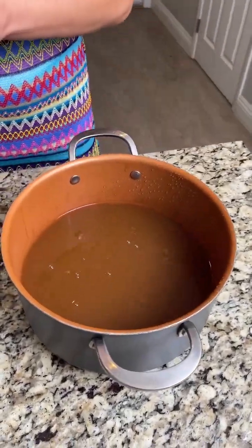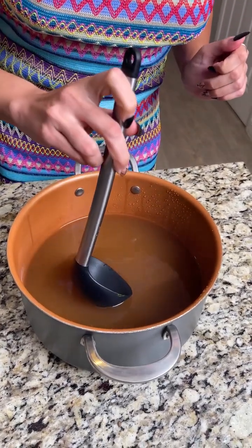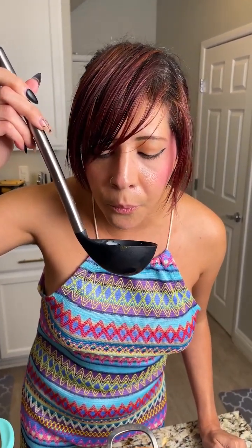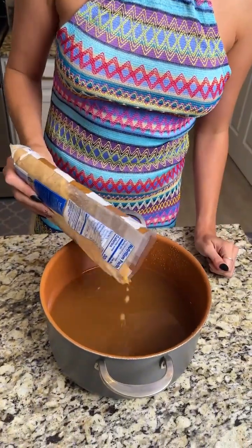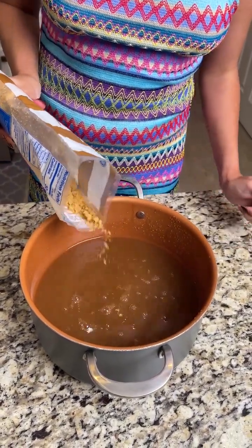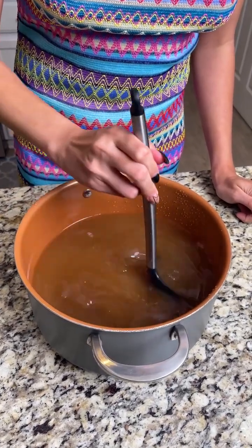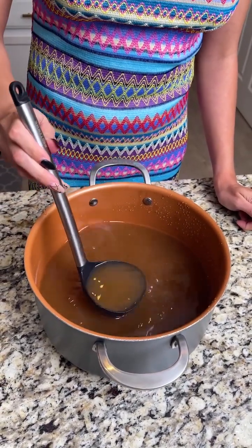Now we have our finished apple cider! I'm going to give it a try to see if we need to add any more sweetener — blow on it first, it's going to be hot. It's really good but I think it could use just a little bit more sweetness. I'm going to add a little more brown sugar, since the syrup I have isn't sugar-free and I don't want to change the consistency of the cider.